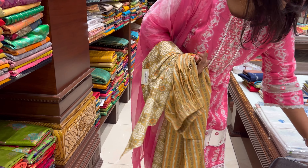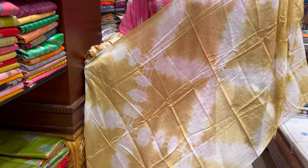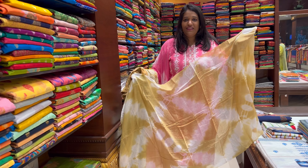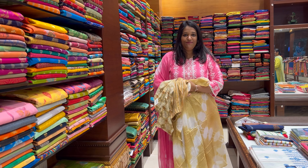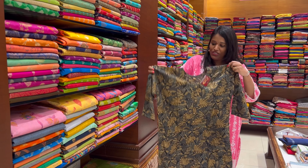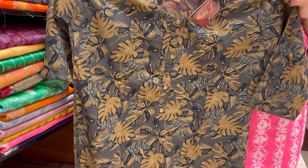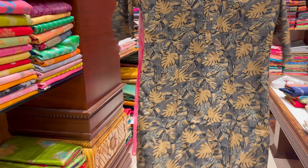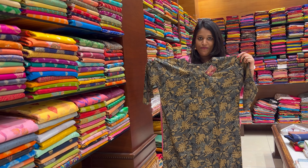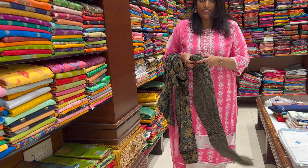Now I am going to show you a cotton yellow and white color combination. Next one is a black and golden color combination — gray, black, and golden, different color combinations. This one is available in M to XXL sizes.